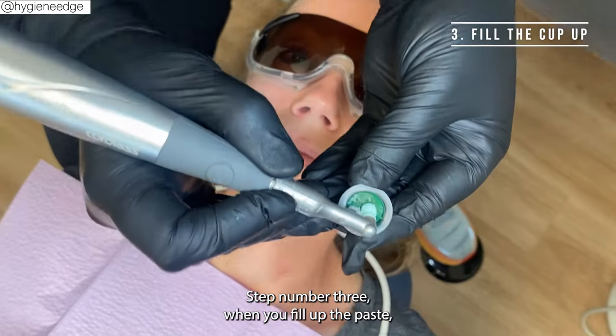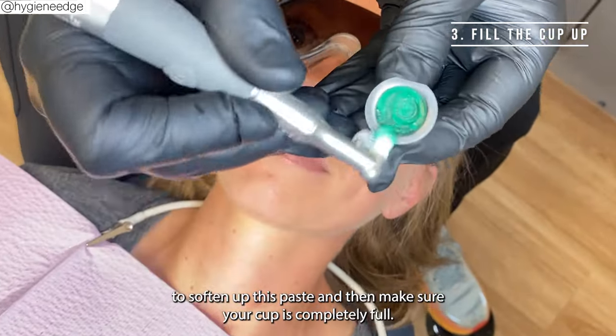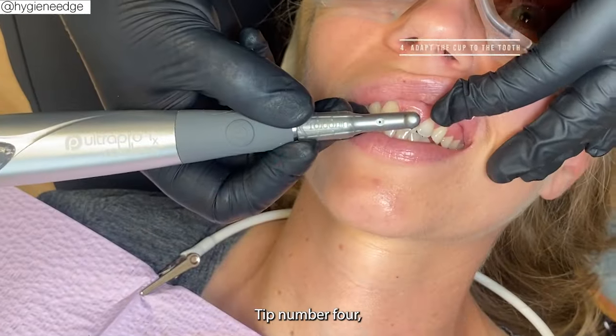Tip number three: when you fill up the paste, put a little pressure to soften it up, then make sure your cup is completely full. You don't want just a little bit — you want it completely full, and that'll help you be able to use it for a couple of teeth.